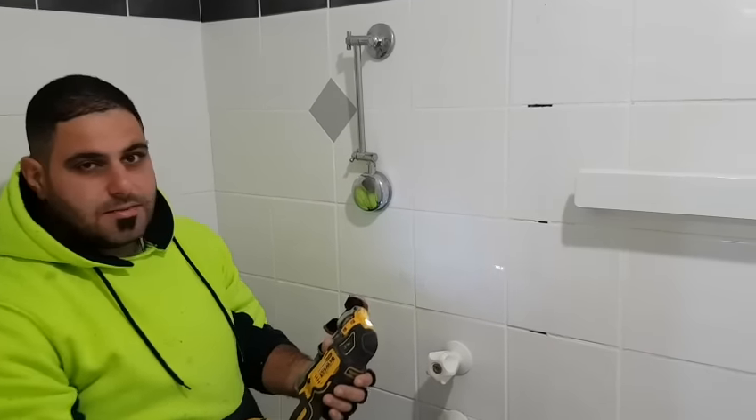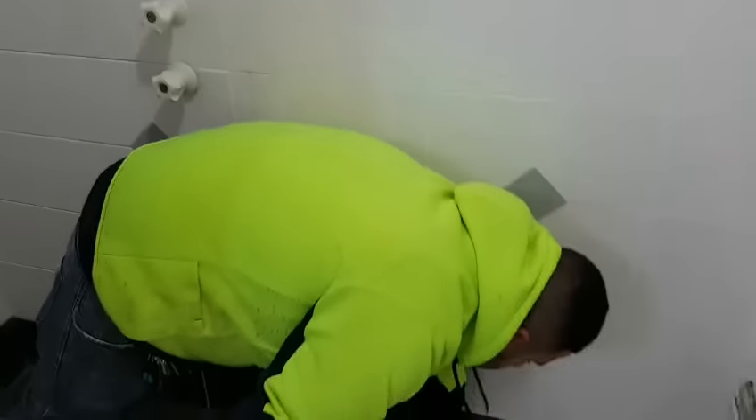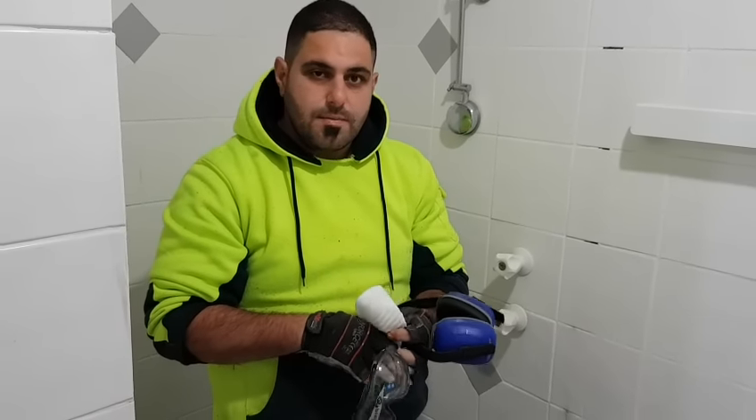The more you take out the better but it also takes time. When you are doing a job like this it is very important because you are going to be in such a tight space — you need eye, ear, and dust protection and just take your time. I am going to remove the grout now and I will be back straight after that.